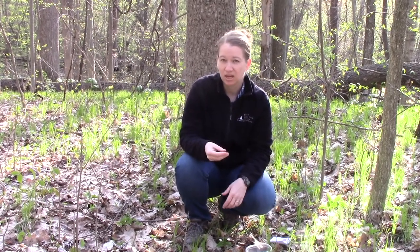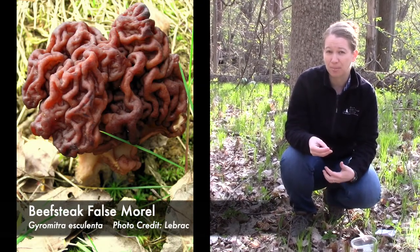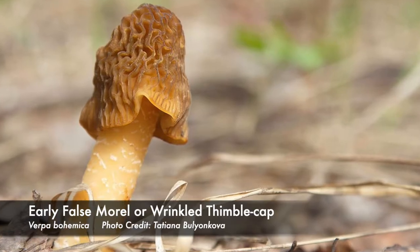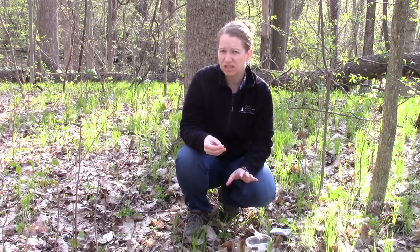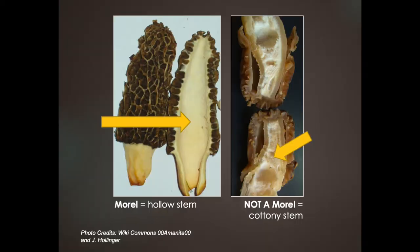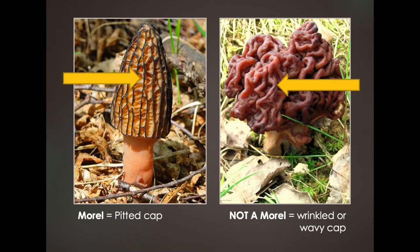We also have some lookalikes here in Michigan. Those lookalikes may be your beefsteak, a couple of verpas — which is the early false morel — or your wrinkled thimble cap morel. Those lookalikes are going to be cottony on the inside of the stem, they're going to attach at the top like a lampshade, and they're just not going to be pitted on the cap.